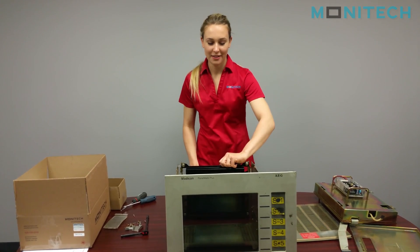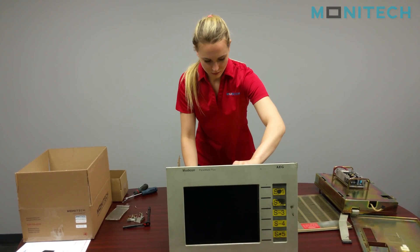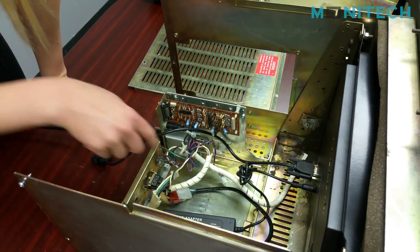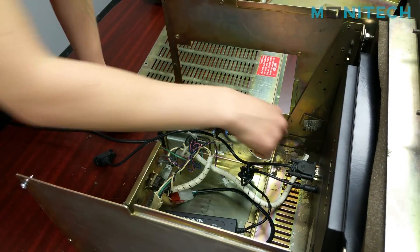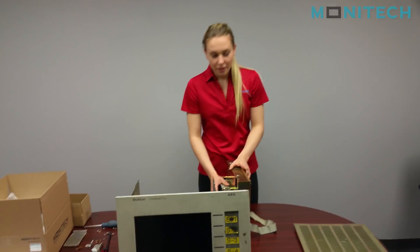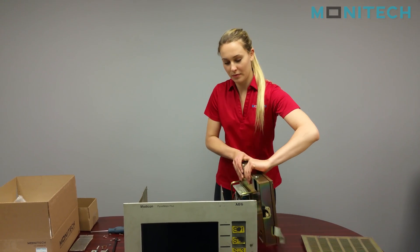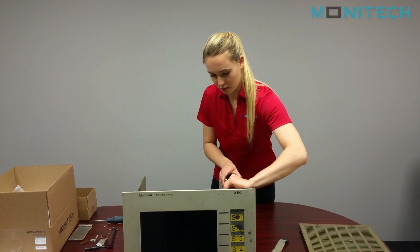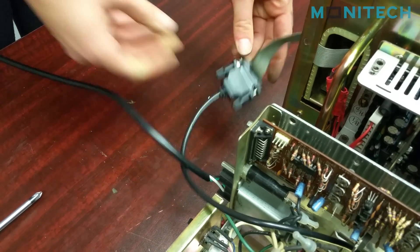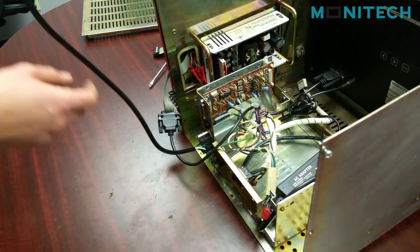You can just put it back in now and apply the bottom four screws. Next step, you can put the side of the Monocon back on. You can also get rid of the old power cable that was attached to the backboard here.